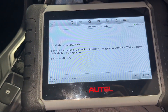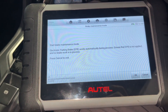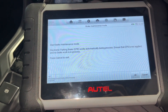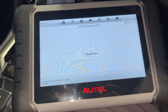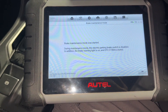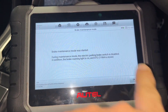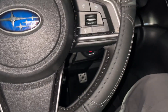The electronic parking brake will work automatically during the process. Ensure that the electronic parking brake is not applied and no brake work is in process. There you go — brake maintenance mode was started. During this maintenance, the rear brake switch is disabled. In addition, the brake warning light and DTC will appear, but we're going to erase it later. You hear the noise? It's already pressed.